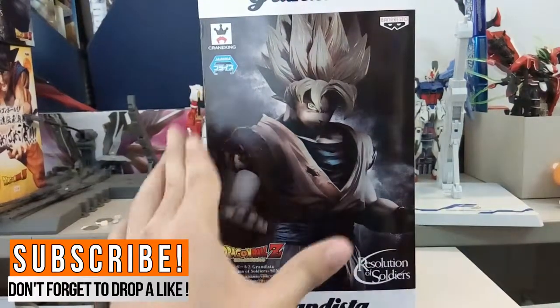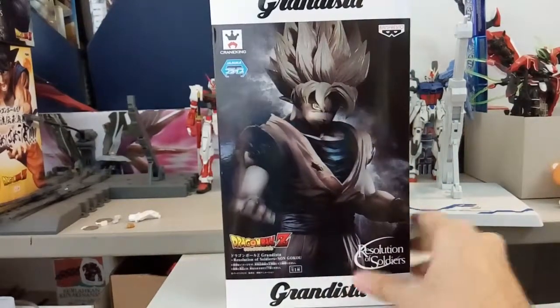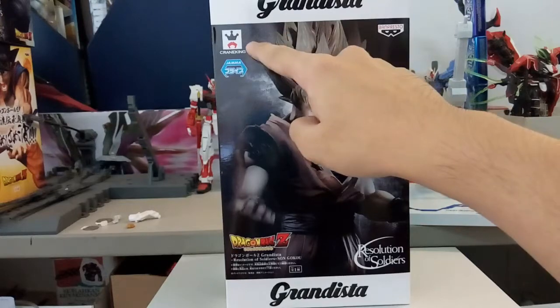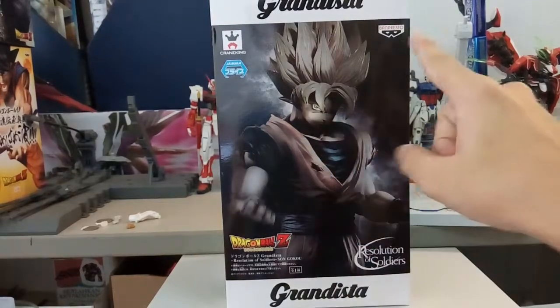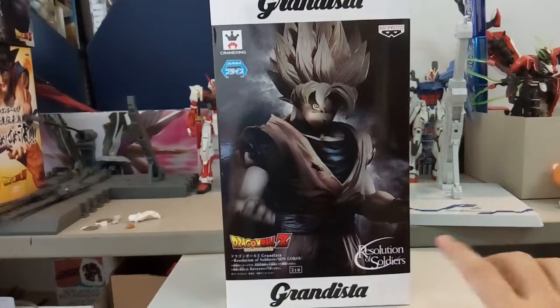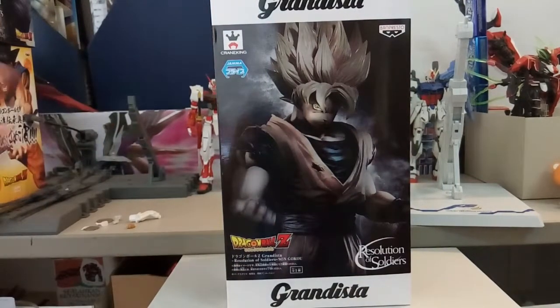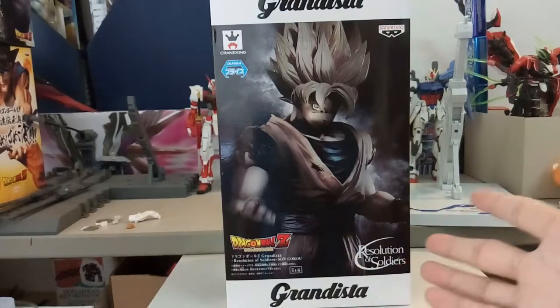We'll do a box comparison side by side later, but first let's take a look at the box art. Right in front we have the figure's box art with Son Goku staring forward. You can see the Crane King label — Crane King is the line similar to Ichiban Kuji, a slightly more premium Banpresto line. You can also see the Banpresto logo and the Resolution of Soldiers branding. By the way, if you didn't know, they have discontinued the previous Resolution of Soldiers line.